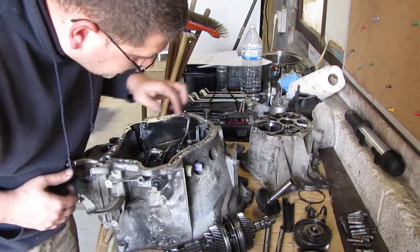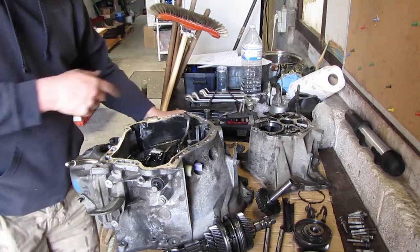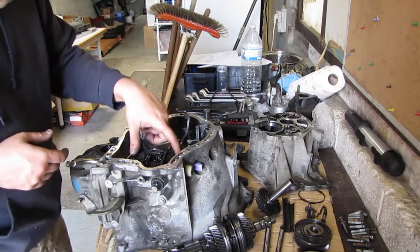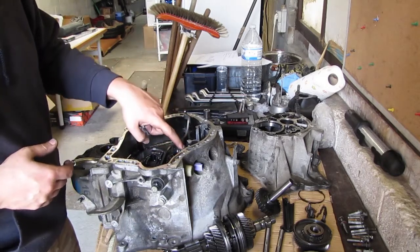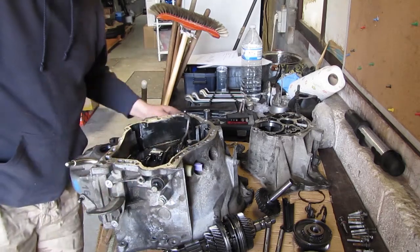Now you can see the switch protruding — you can see how it works. There's actually a bit on this fork. Here the push is against the switch — just an on/off kind of deal.